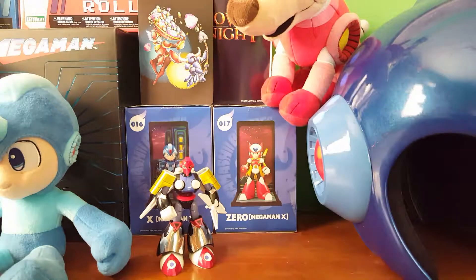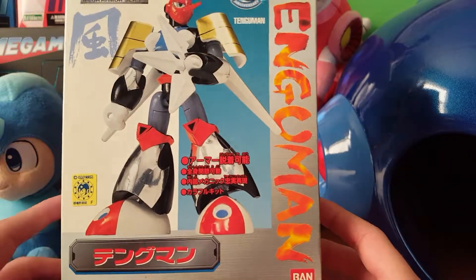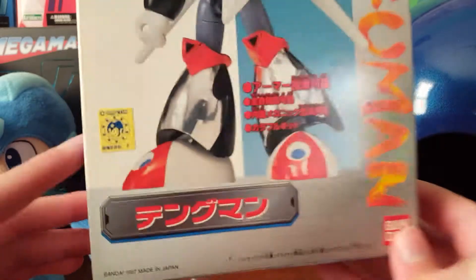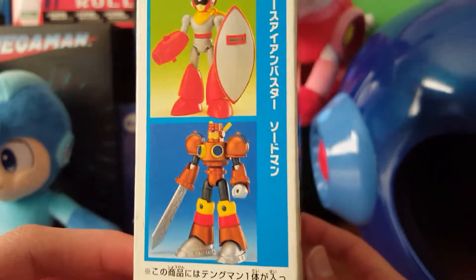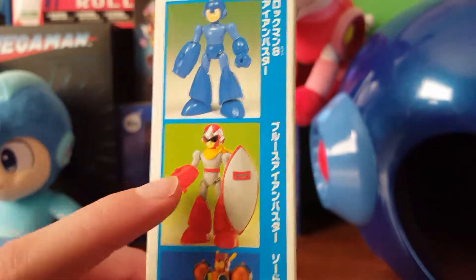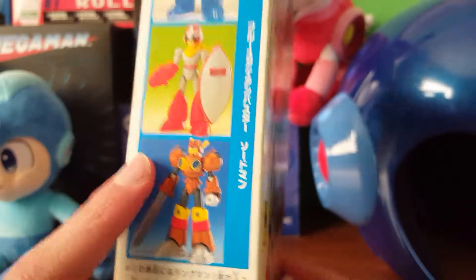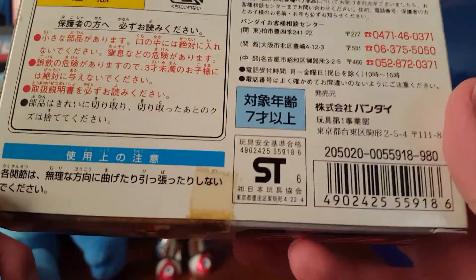I will show the box. This is a really rare figure — there's really only one other review of this on YouTube and that's from 2011. Here's the box; it says Tengu Man on the side, it's all in Japanese. You can see the little Capcom sticker and Bandai on the side. You can see different poses: you can launch the Tornado Hold off, and there are other figures shown like Mega Man or Rockman, Proto Man or Blues, and Sword Man.